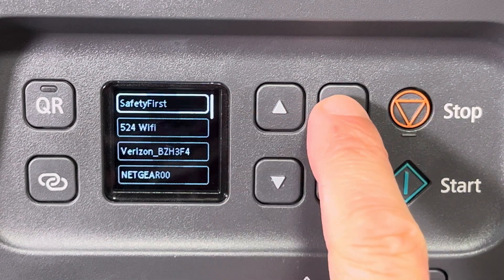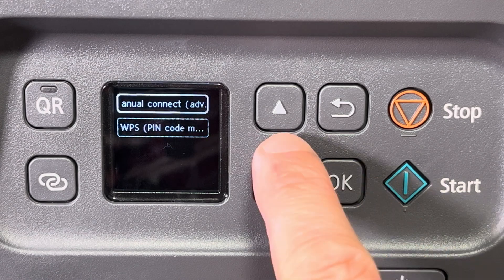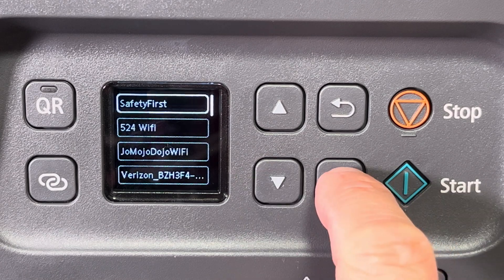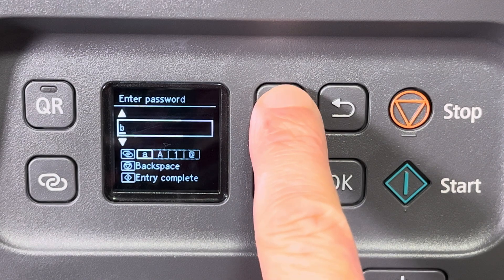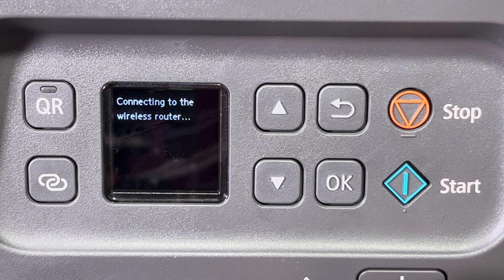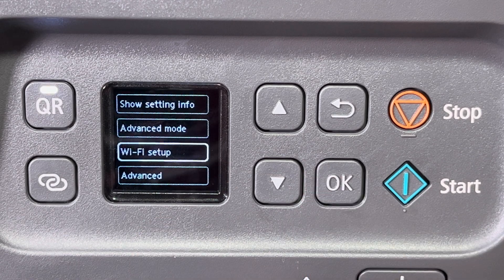Go back in the menus until you see 'other connection types' at the bottom. Select this, then select manual connect. The printer will search for wireless networks again. Select your network, then choose WPA/WPA2. Enter your network password, and within a couple of seconds you should be able to successfully connect to your wireless router.